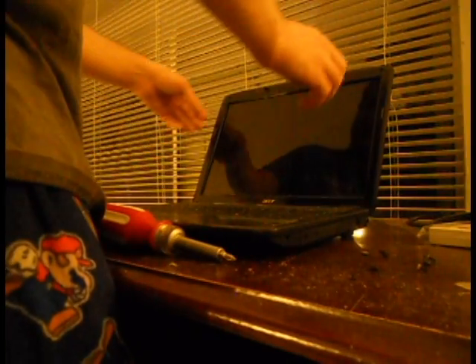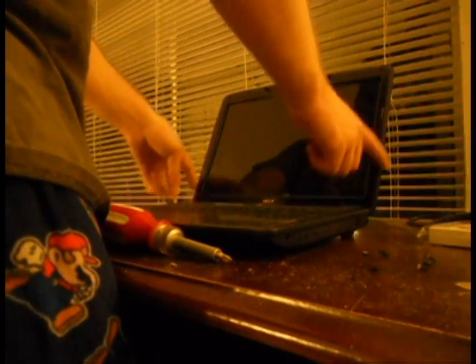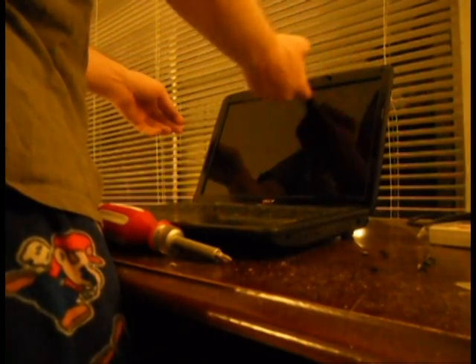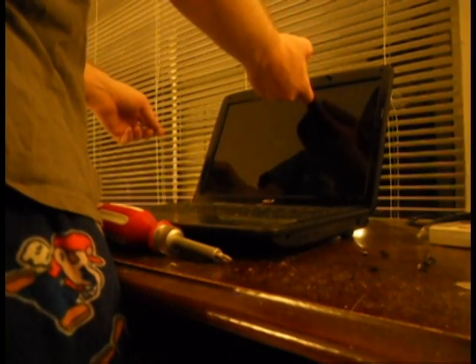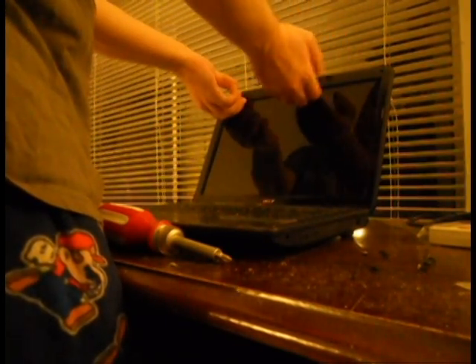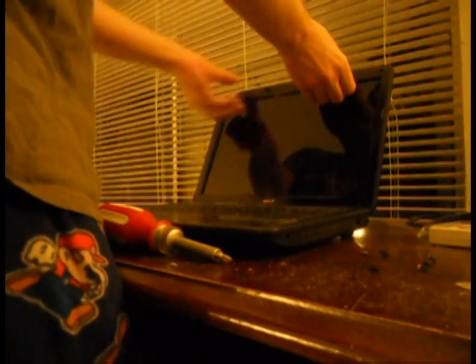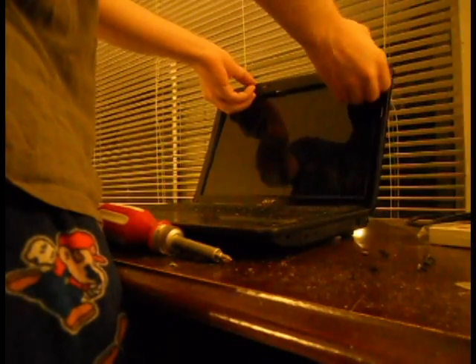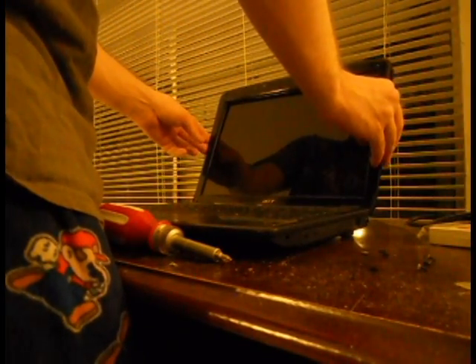Once those screws are out, you're going to want to take off this plastic bracket. To do that, just take your fingernails or a flat object like a credit card and scoot it on the underside here, and just snap these little brackets out.